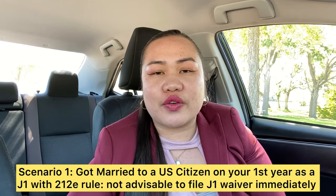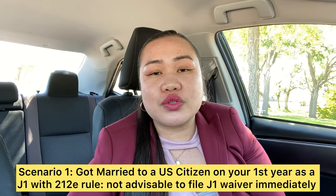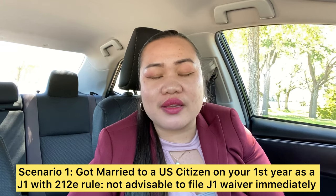Let's go through some scenarios. If you got married in your first year as a J1 holder, it is not advisable to submit your J1 waiver application right away. Based on my experience, USCIS will likely raise a red flag because you haven't completed even a full year of your J1 visa program before getting married, and they will question your intention in coming to the United States. You need to establish your relationship first and clearly show the detrimental impact of returning to the Philippines.